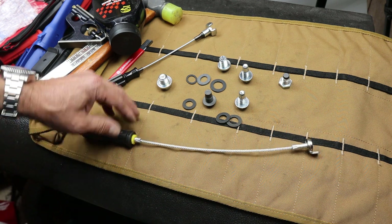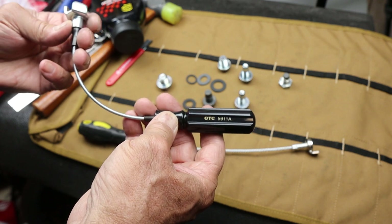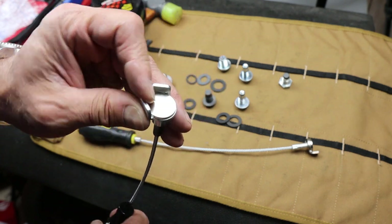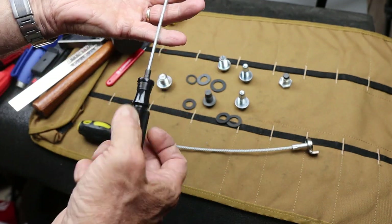Howdy folks, Doc here with Last Best Tool. A little while ago I made a video about this OTC drain plug removal tool. It's a real simple design — basically a captive set of walls for a hex bolt, a neodymium magnet on a flexible shaft, and a little handle.